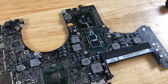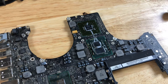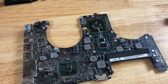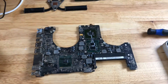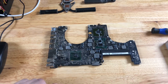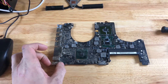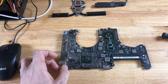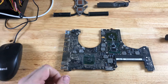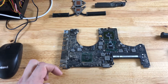Somebody's actually been in here before. This thermal paste is not factory applied. Hopefully it's non-conductive because they did a poor job of putting it on. I just have the oven preheated at 425 degrees. What I'm going to do now is make probably four little tinfoil stands, then put this on a baking sheet and shove it in the oven for seven minutes. After seven minutes, I'm going to cut the oven's heat, open the door just a little bit, and let it slowly cool down for about another seven minutes.